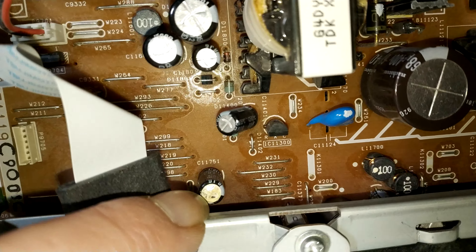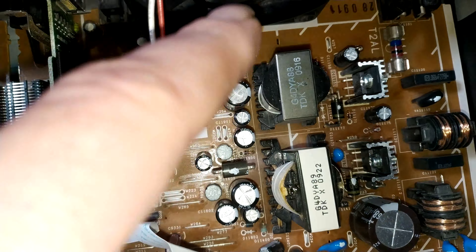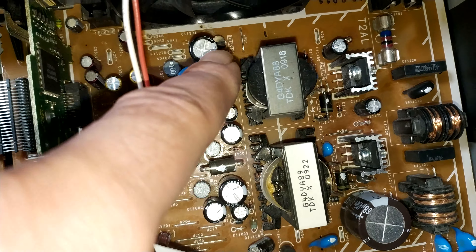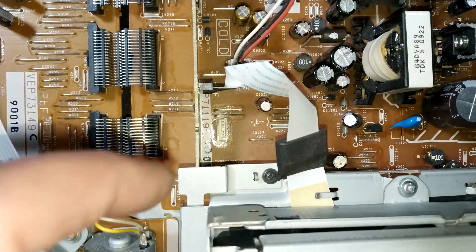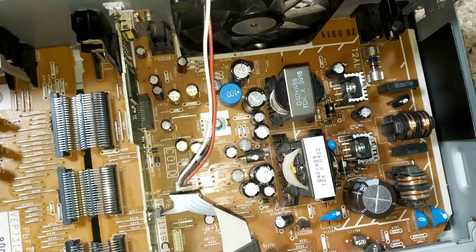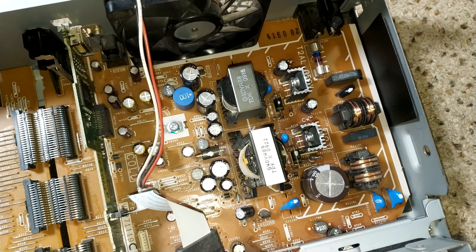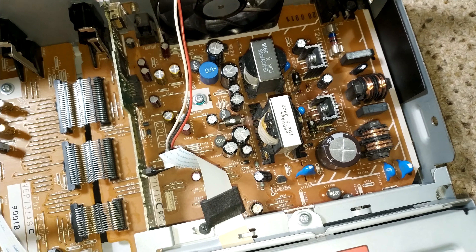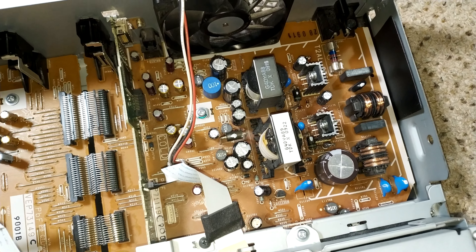See here — this capacitor has sort of leaked out the top slightly. All of these small capacitors here — plus I think there's one under there and that one — they all need to be changed really. They're very unreliable and they will go. So the next thing is to take the power supply out and have a look.